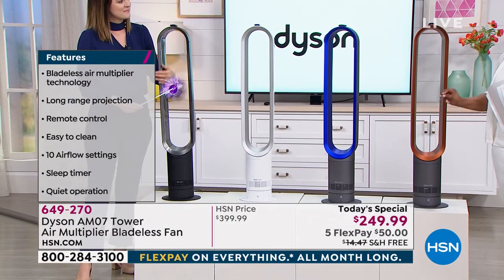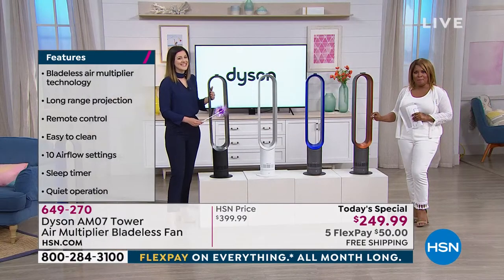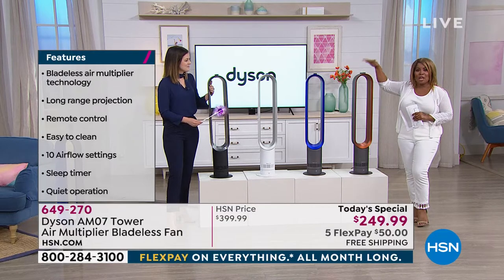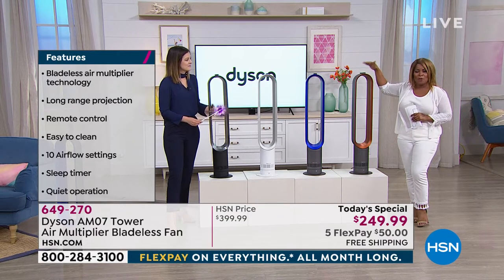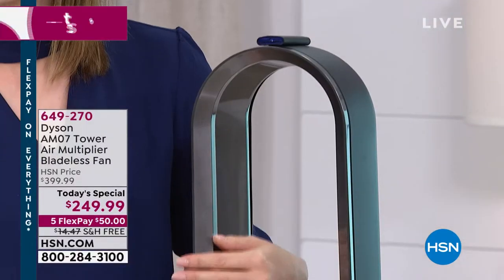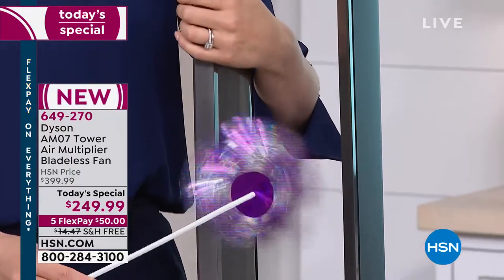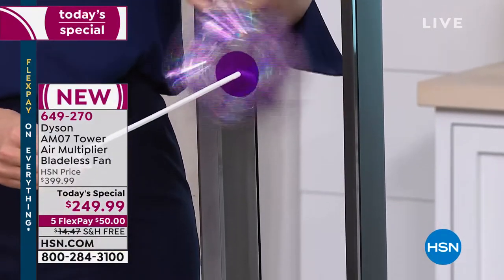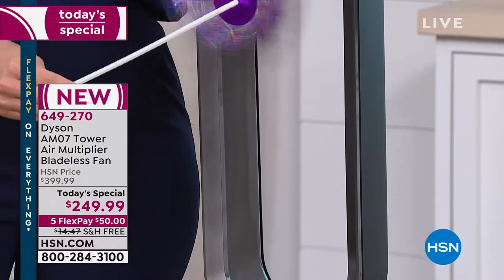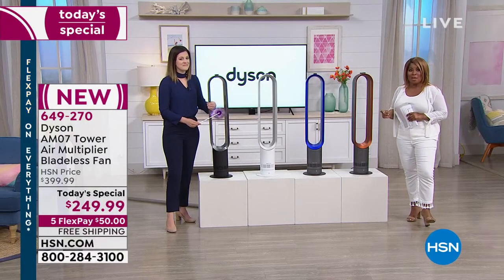Not driving up your energy bill, because the energy this uses costs about the same as a 60-watt light bulb. Best price in the country, lowest price we've ever offered, first time brand new as a Today's Special, limited quantities on the copper and the blue. $50 on a credit card gets it home — but don't wait. This could be our only Today's Special for the AM07 model.